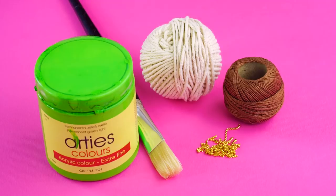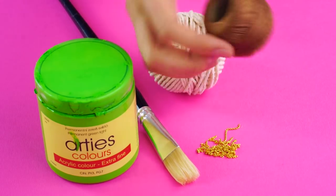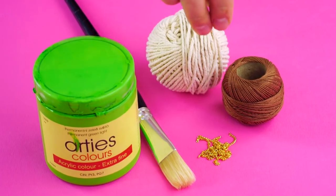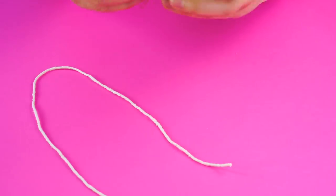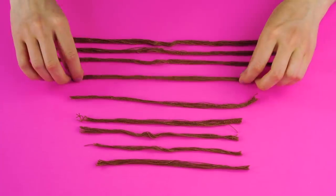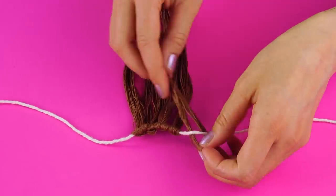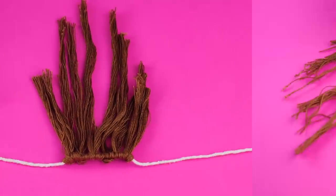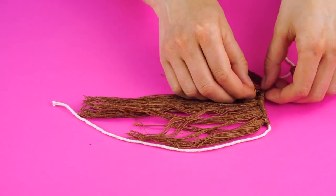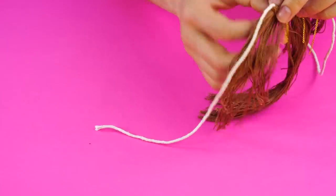String necklace! Have some pretty thread lying around from a half-done project? Don't worry — here's a cool project you can do in minutes! For this, you're going to need some acrylic paint, a paintbrush, soft twine, embroidery thread, and some short gold chains. Cut about a foot of soft twine and about 10 feet of embroidery thread. Cut the embroidery thread into bunches of different lengths, all less than a foot. Take each bunch of embroidery thread and knot it onto the twine. Tie the ends up and voila — you've got a touch of class that'll make you shine at the party!